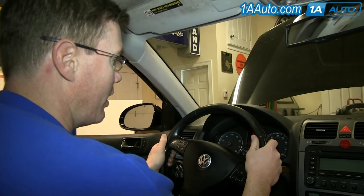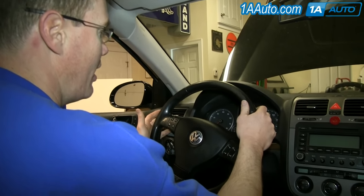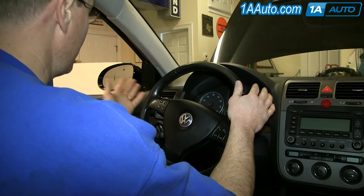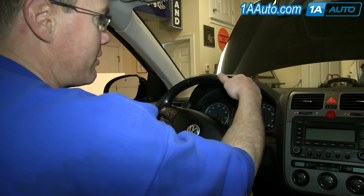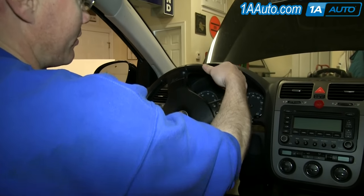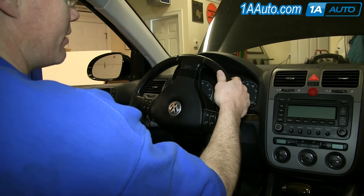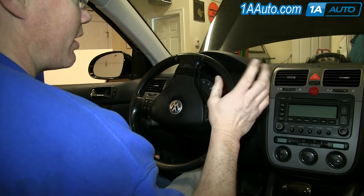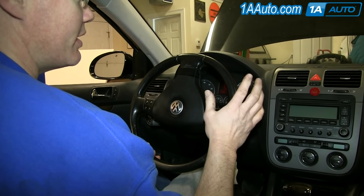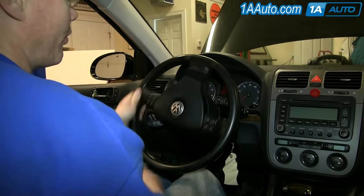Your CV joint will tell you when they're going bad. Have your windows down and drive slowly in full-turn circles. Turn your wheel all the way to the lock and drive slowly in full turns — you should start hearing a clicking sound if your CV joints are bad, and you can do it both ways.